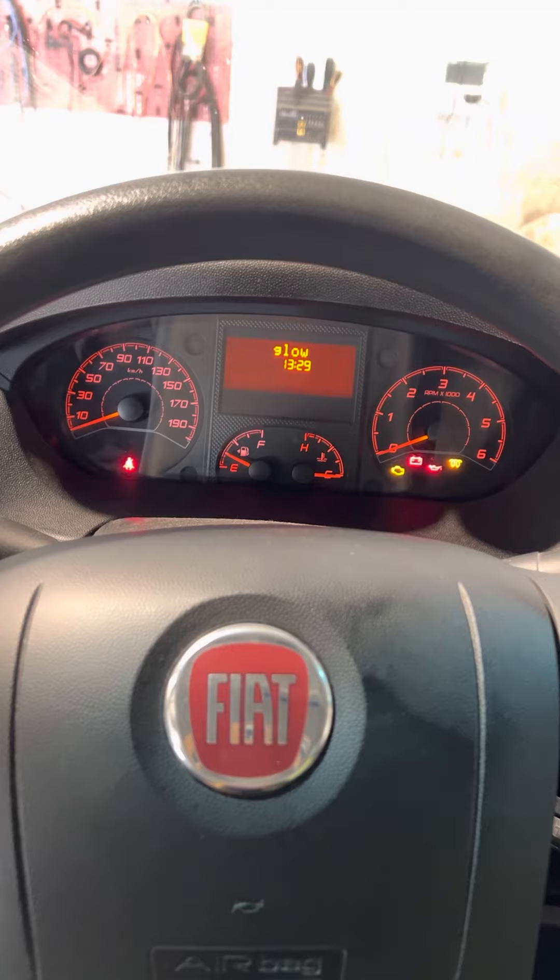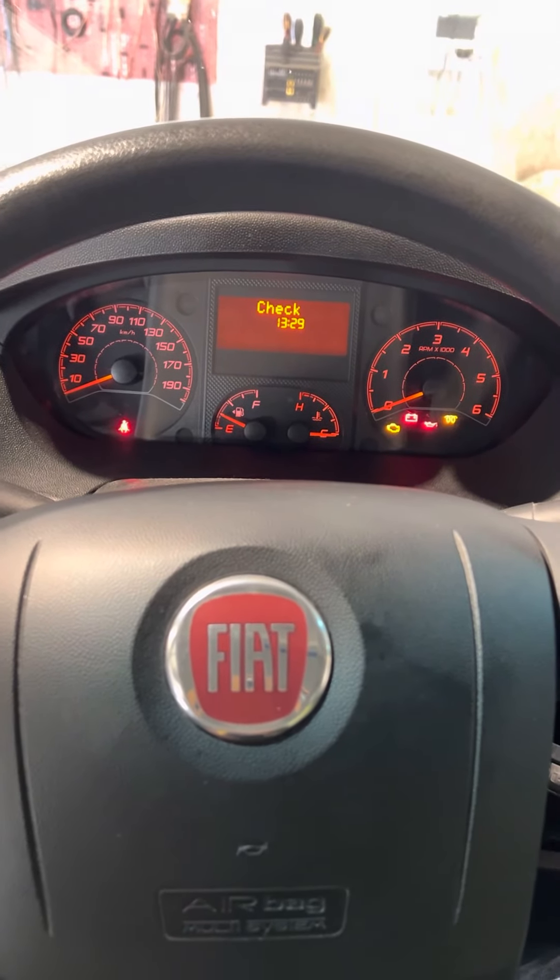Then turn off the ignition and wait for a further 60 seconds.